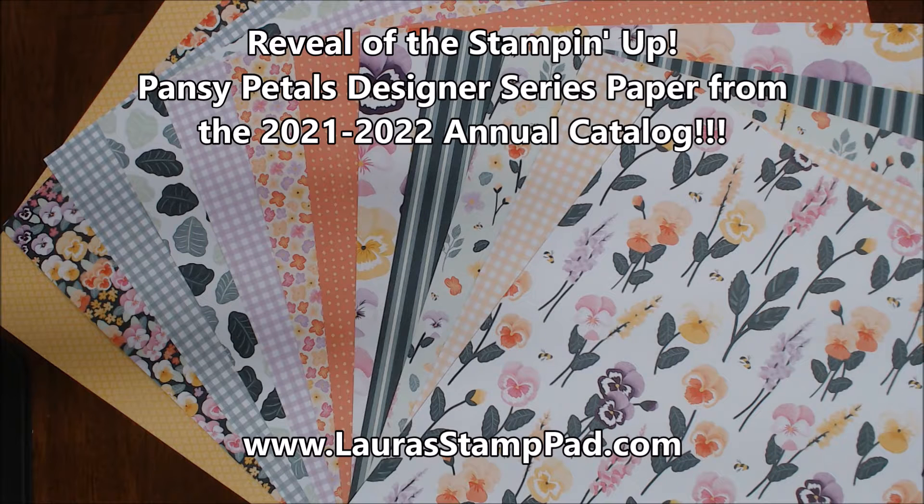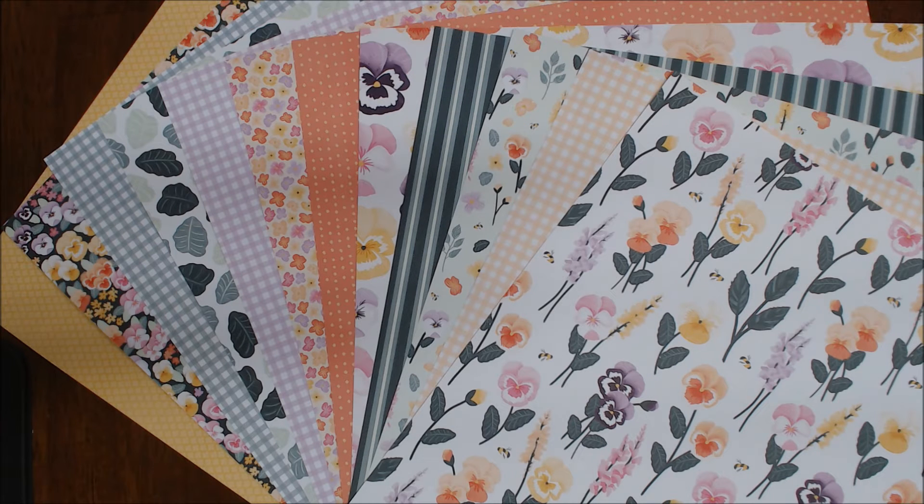Hello Stampers and welcome to Laura's Stamp Pad. Today I'm sharing with you the Pansy Petals 12x12 Designer Series Paper that is in the new Stampin' Up! Annual Catalog. This coordinates with the Pansy Petals Suite, so there are coordinating stamps, dies, and embellishments that go with this beautiful paper.